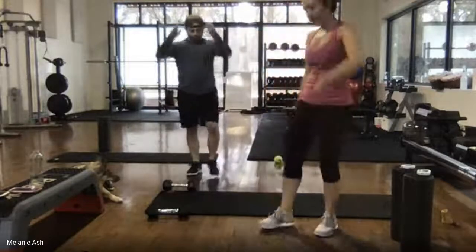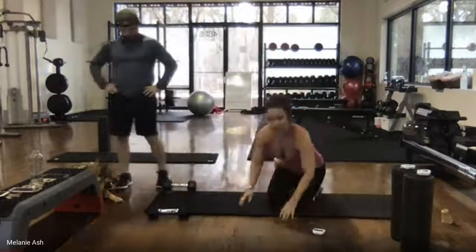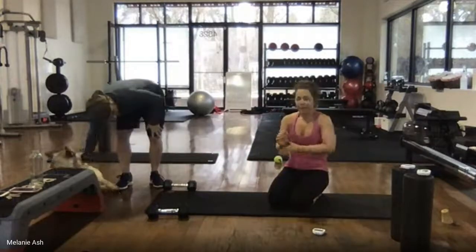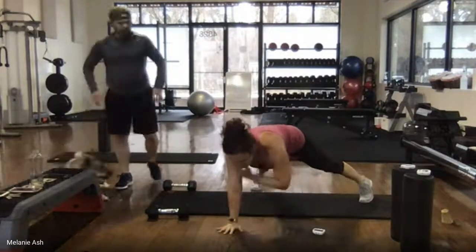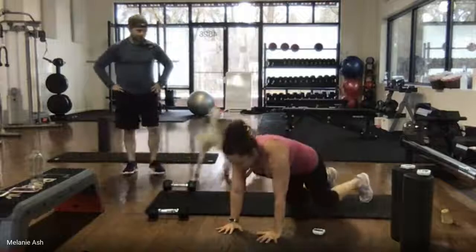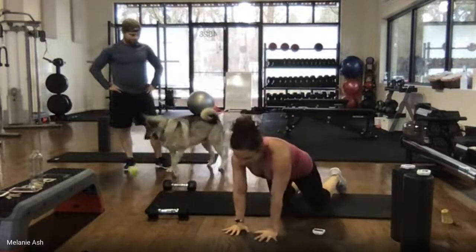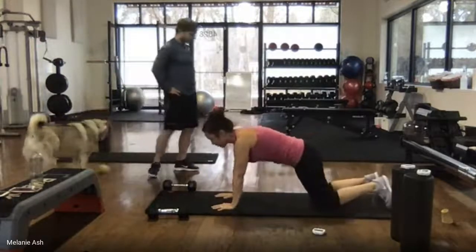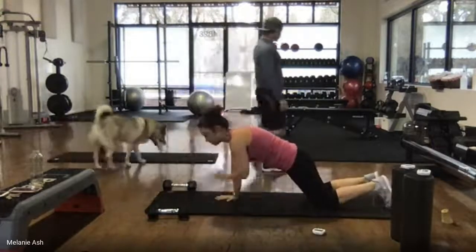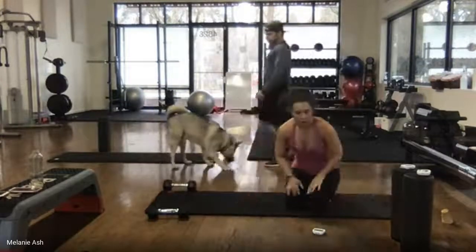Everybody catch your breath and watch. Second exercise is a plank with a shoulder tap. More difficult is high plank, tapping the opposite shoulder. You can modify by putting your knees down and doing your shoulder taps. Those are your two options.